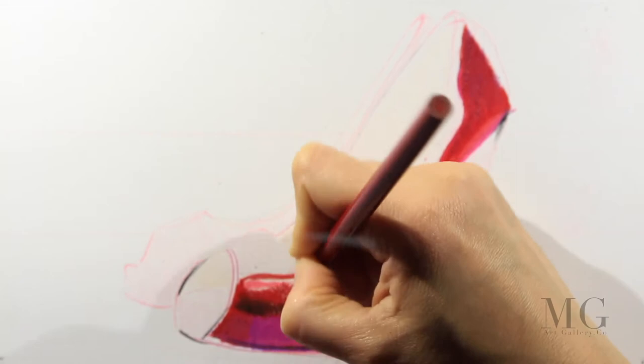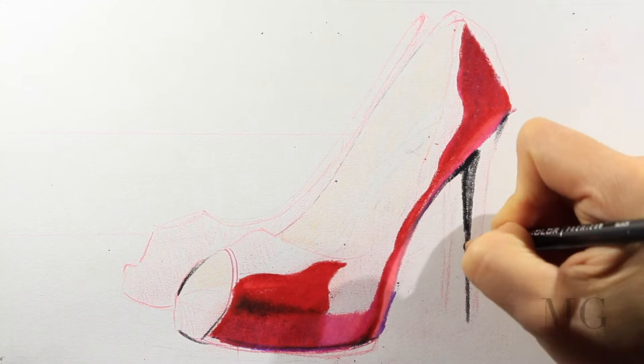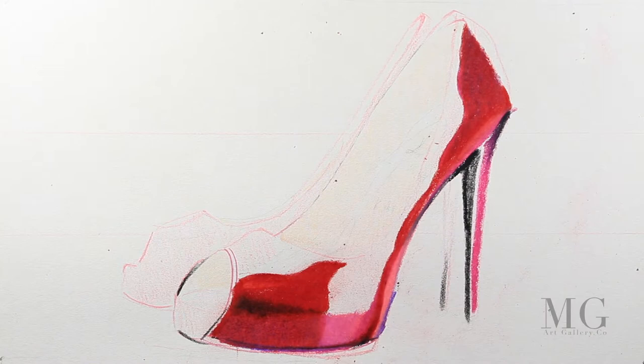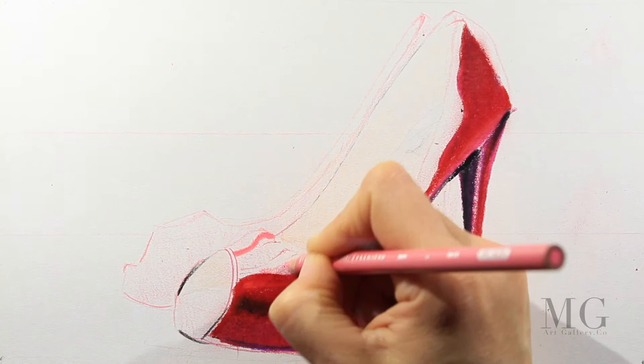I'm going to use purple where there is shadow, and red, pinks, and black for the rest. For the heel I'm going to put black where there is shadow, and then add layers of purple, violet, and red, one on top of the other. In the middle I'm going to leave an empty space and later fill it with a light color.